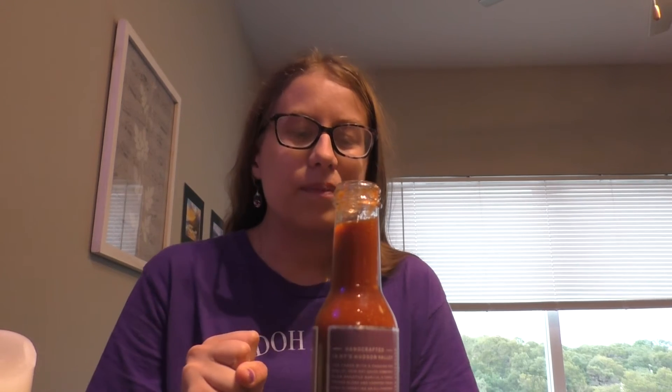I think I'm going to rate this probably a 7 out of 10. I just think that it's not very spicy, so that's one thing I would change about it — I would make it spicier. But the flavor is good, it's vinegary. And yeah, so if you're into vinegary sauces, then I would definitely recommend this.